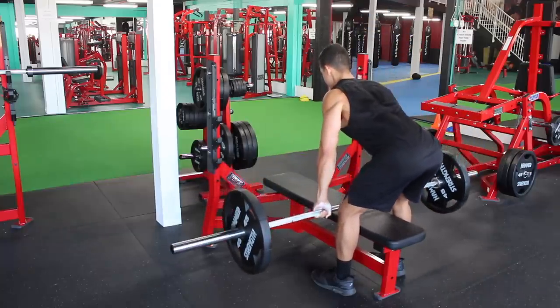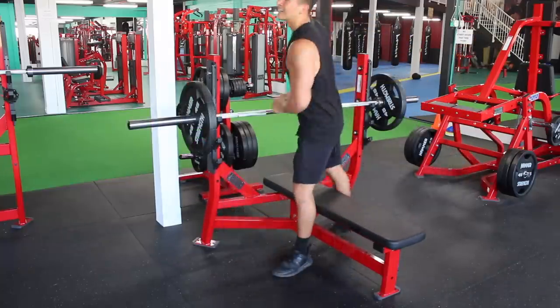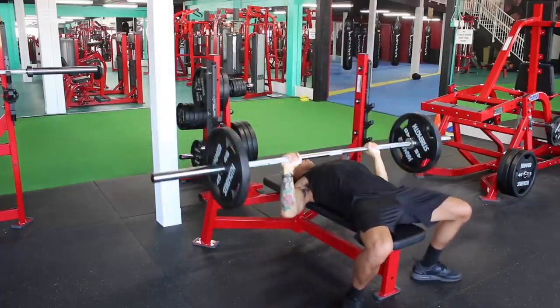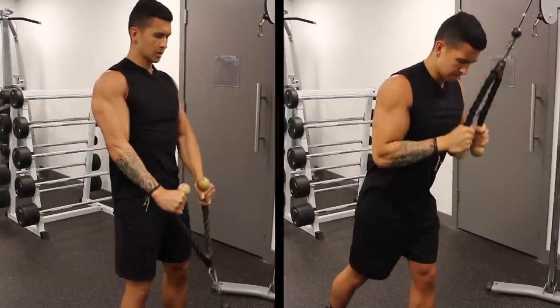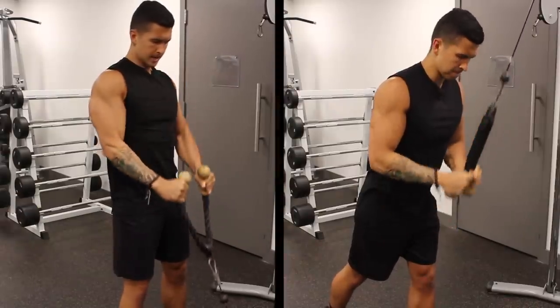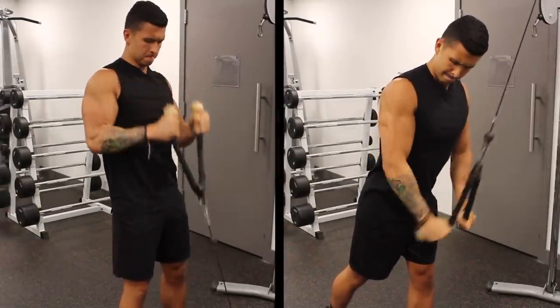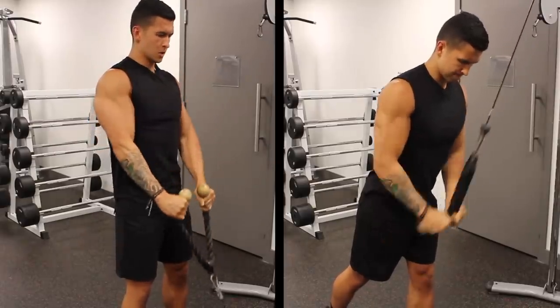But all in all, when done properly, supersets do seem to be an effective tool to both save time and potentially enhance performance. As for whether this would lead to more muscle growth in the long run when compared to not using supersets at all, it's definitely up for debate and will require further long-term research for a definitive answer.